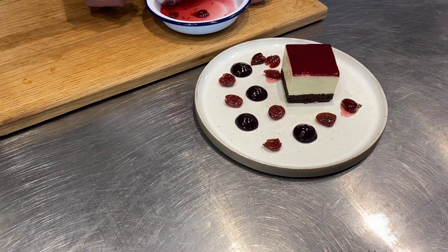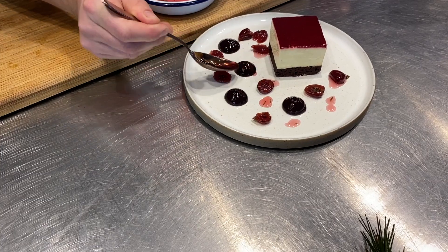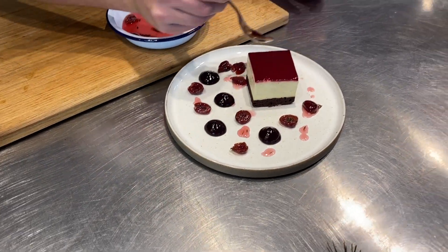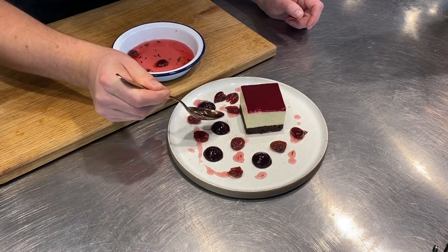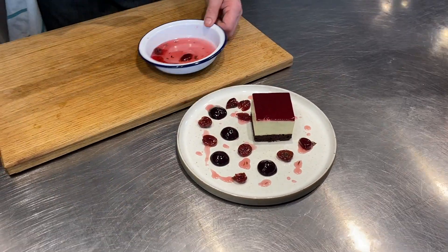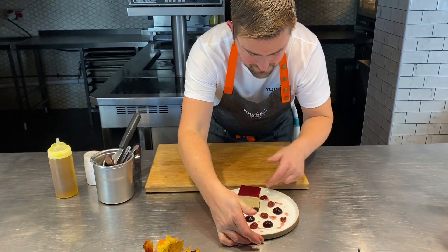I like to get a little bit of that syrup — just a tiny bit — just a tiny bit of that around. That's all lovely and flavoured with that lemon thyme. And there you go, beautiful dessert, lovely and festive with those cherries. I hope you enjoy this one. Thank you.